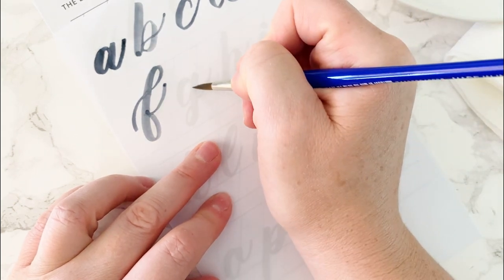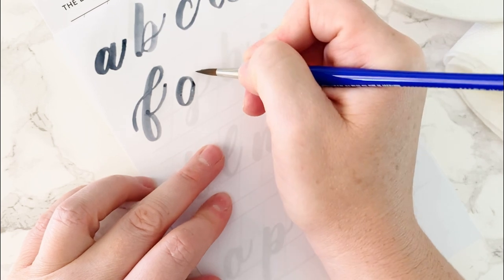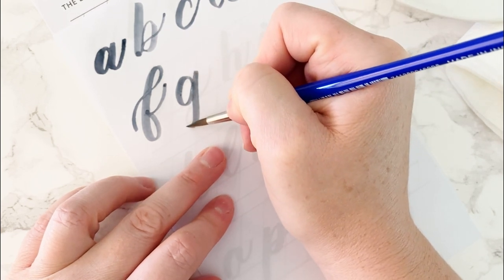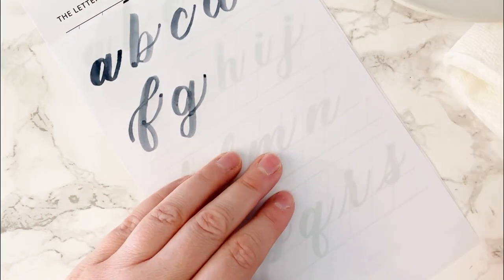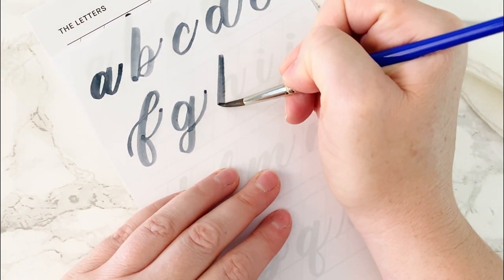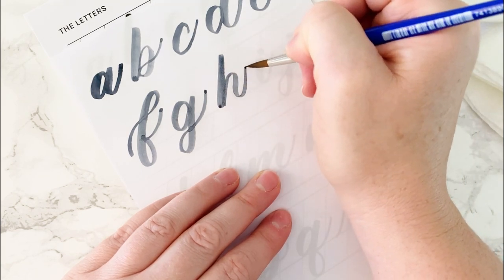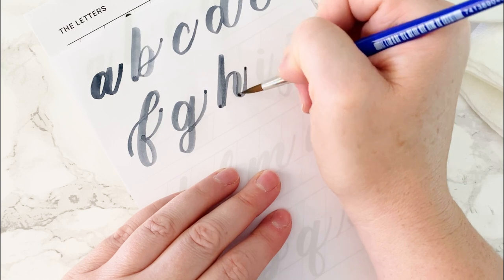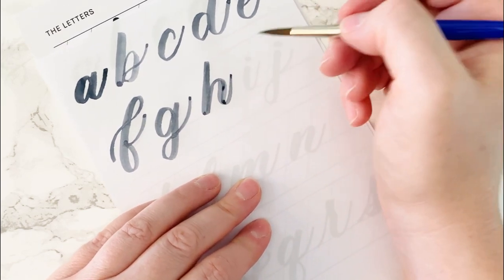G is an O form, a descending loop, and an upstroke. H is a long downstroke and our first compound curve — make sure that middle part is thicker than the other side, so add a second layer if you need to.